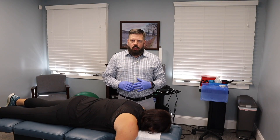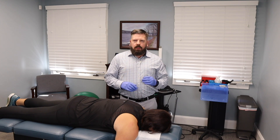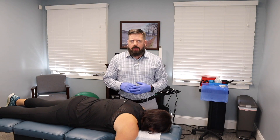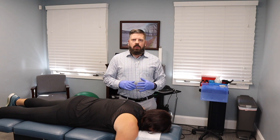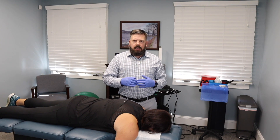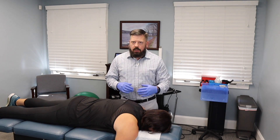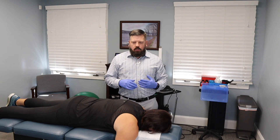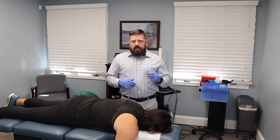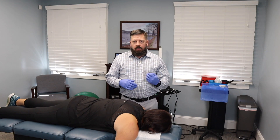Another effective treatment for frozen shoulder is dry needling. We apply an acupuncture needle into a trigger point or tight area to release that tissue and improve range of motion. One advantage of dry needling over active release technique is that we don't have to put the shoulder through a range of motion. Whether the patient has full or very limited range of motion, we can perform the same treatment. It can also get very deep — right down to the bone level — reaching deeper structures we can't access by hand.